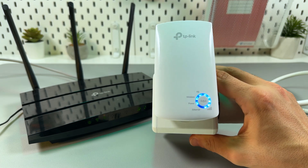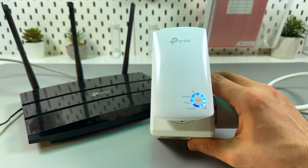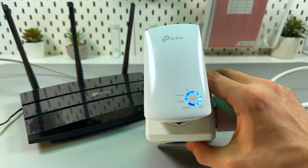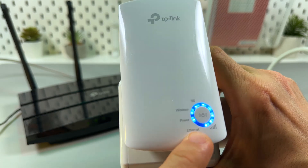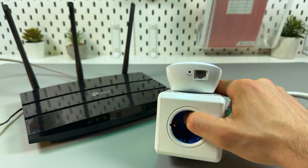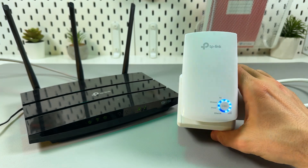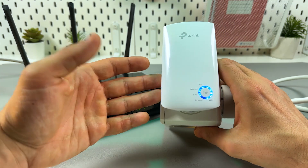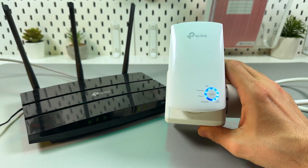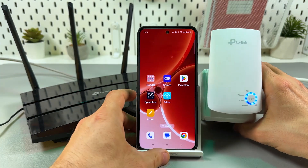We are connected to the router via WPS and now we have the Wi-Fi signal and internet. You'll notice the ethernet indicator is empty because we are not connected via ethernet cable. But you can connect the extender directly to the router and use it as an access point, which gives you significantly higher speed. For now, we are connected via WPS — a wireless connection.